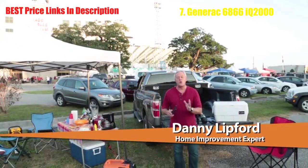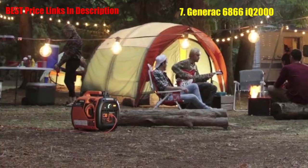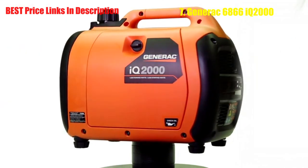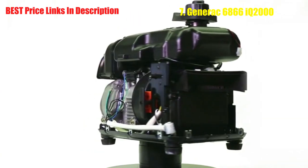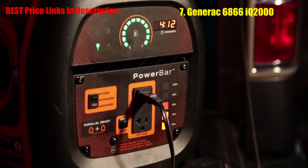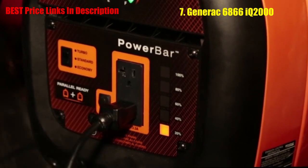If your outdoor activities require electricity, a portable generator is a must. Generac's IQ2000 portable inverter generator is perfect for tailgating, camping, hunting, or any time you need to power up your outdoor adventure. Inverter generators use a different type of alternator than standard portable generators — a digital inverter module converts raw power from DC to AC. Best of all, the IQ2000 varies its engine speed based on electrical demand, which significantly reduces noise levels and fuel consumption.